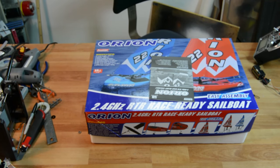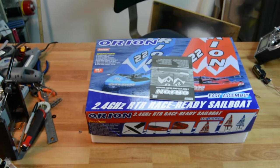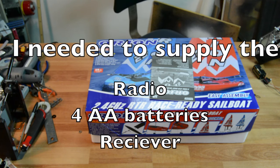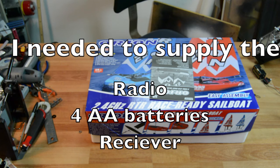Alright guys, so this is the Orion sailboat. I was mistaken when I first told you guys about this — I thought it was ready to race, but this is just ready to sail basically, which means that you have to supply your own receiver and some batteries for the onboard receiver.